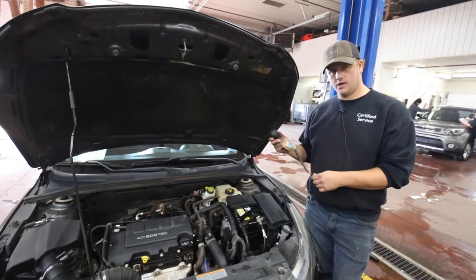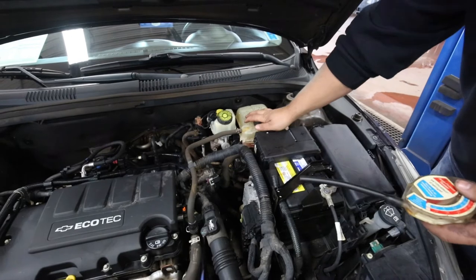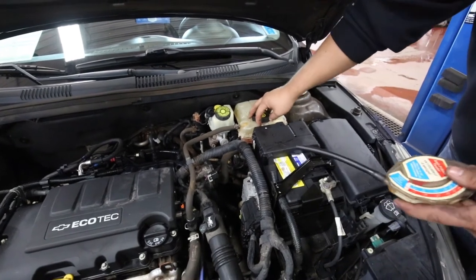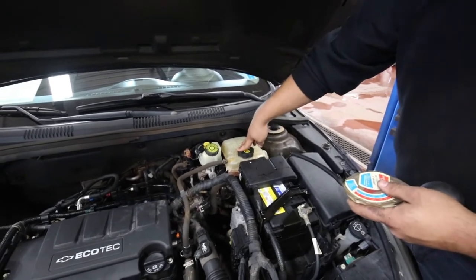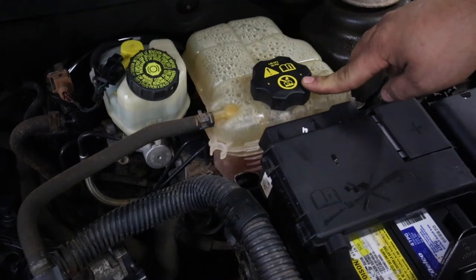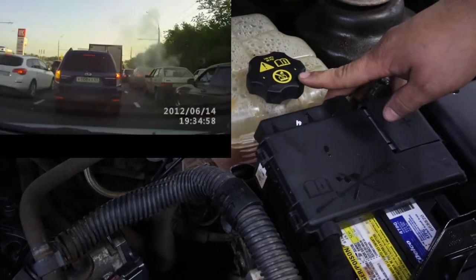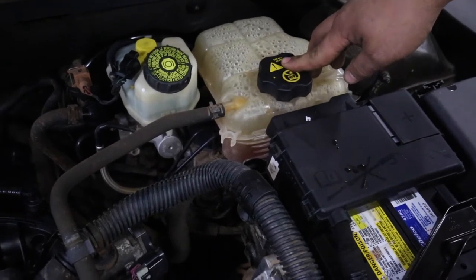First thing we're going to do is use the antifreeze tester. One thing you want to make sure is that this is cold. If it's not cold, you want to release the pressure slowly. We have another video on how to check your antifreeze and the cooling system breakdown if you want more detail. You can see that symbol on there — you want to make sure you're opening this when it's cold, as there is 20 pounds of pressure on it and it can be hot.